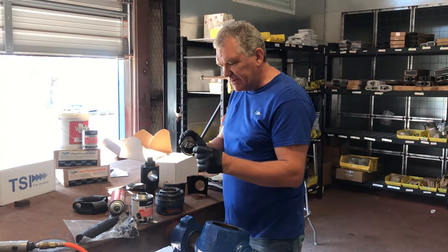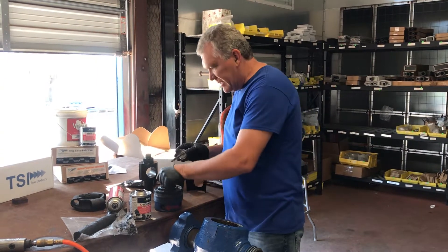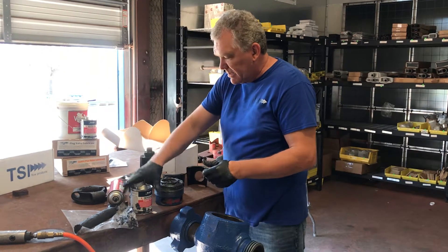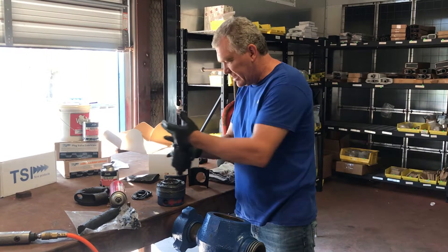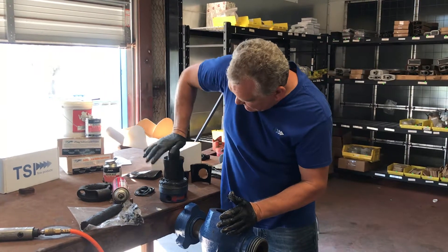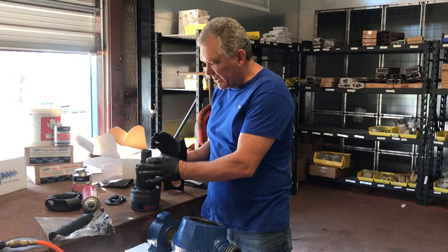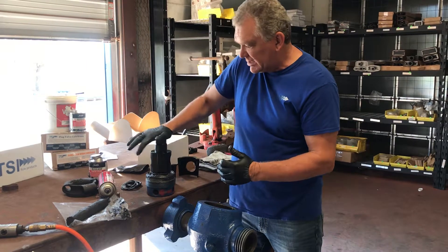What I use is the Never Seize that we sell. I usually put it around the inside of this ring and then inside the body. This is the only other thing I add besides the TSI stick grease. Then just press your seal with the brass metal piece facing down so it's metal to metal. The reason I put that Never Seize in there is because the Buda rubber can cause a lot of friction when it meets metal, so it makes it easier to close and easier to disassemble later.